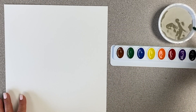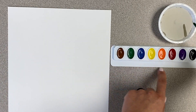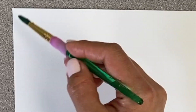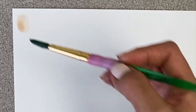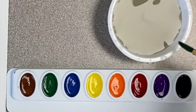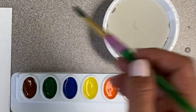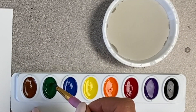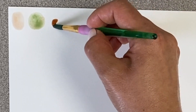Now we're going to practice making different skin colors using all the colors of our paint tray. We're going to start with brown — just one dot of brown — and paint it on your paper. Then wash your paintbrush, swipe it, get one more dot of brown for our next experiment. Wash the paintbrush, get one tiny dot of green, and then add it to that brown. Now we're going to move on to our next experiment.